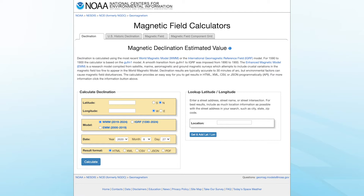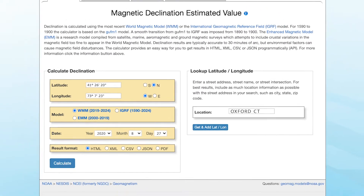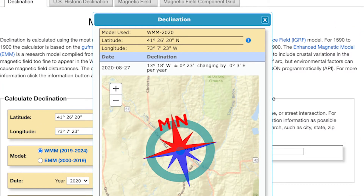You can find the web link in our installation PDF. For example, we will use our location — Connecticut — at 41 degrees latitude, with a magnetic declination of negative 13 degrees, which translates to 13 degrees west of magnetic north.